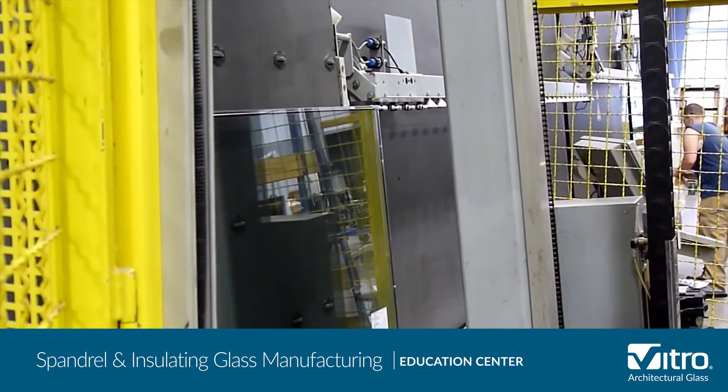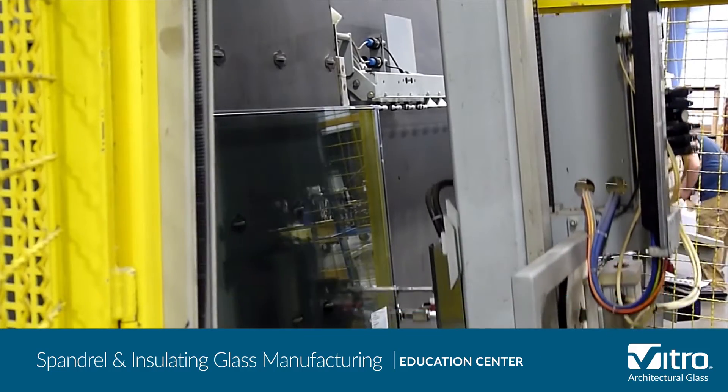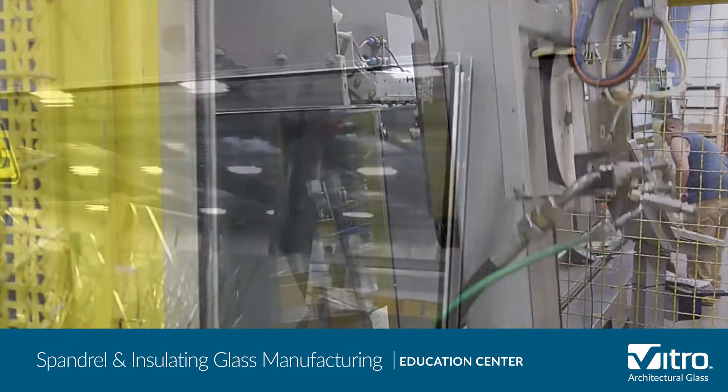Finally, the secondary seal is added and the completed insulating glass unit is inspected and packaged for shipping.